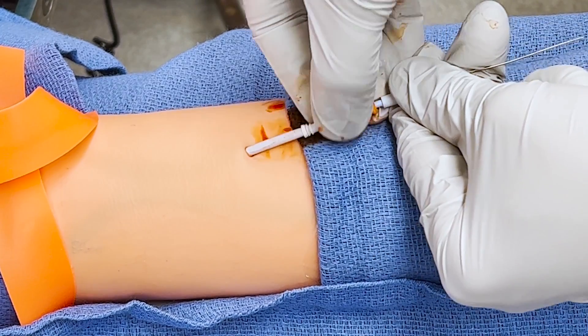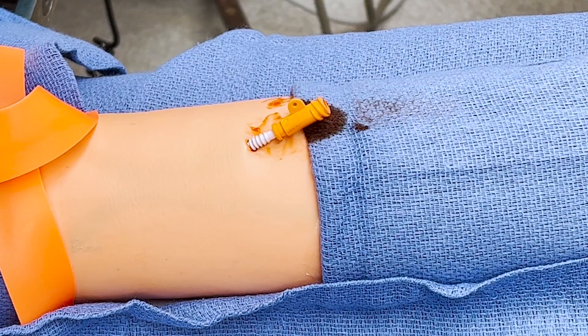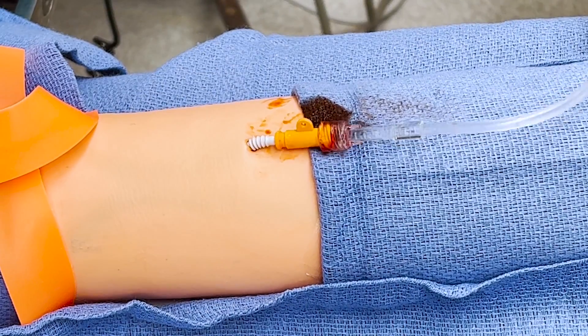Slide the catheter off the dilator the rest of the way into the vessel. Remove the dilator and wire. Attach IV tubing. Stitch the catheter in if desired and cover with a dressing.